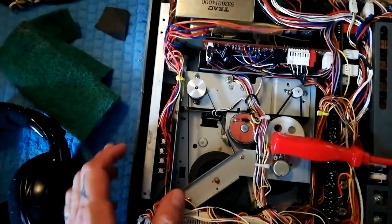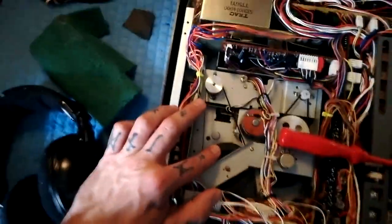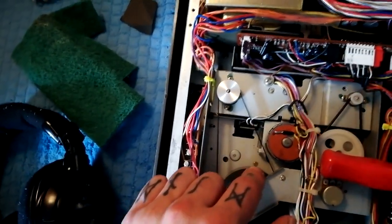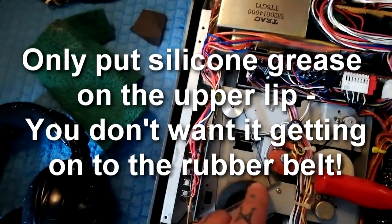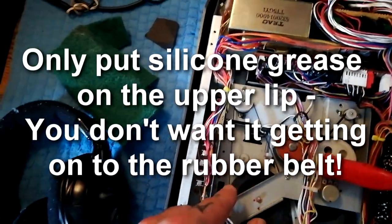So if I turn this on — you hear that noise? You might get that sort of noise. It's actually okay to get a little bit of silicone grease and put some on there, so that if there is any friction between these two parts — which there shouldn't be really — it's making less noise.